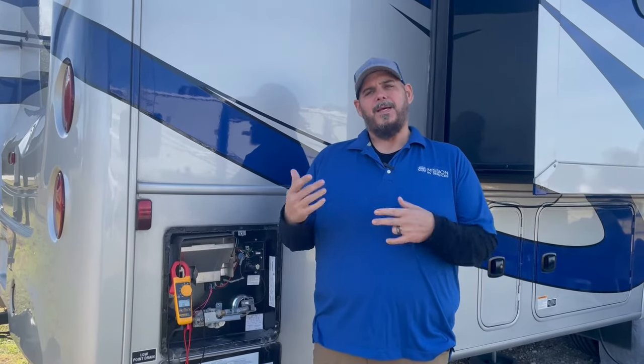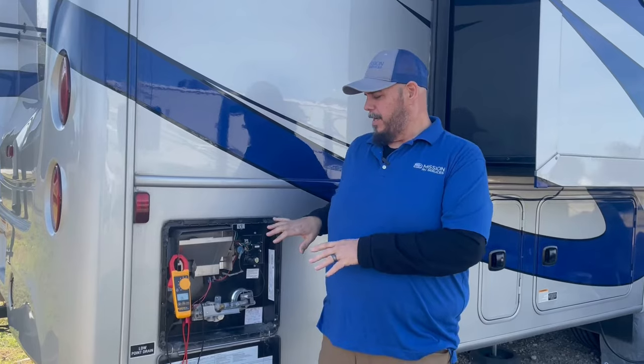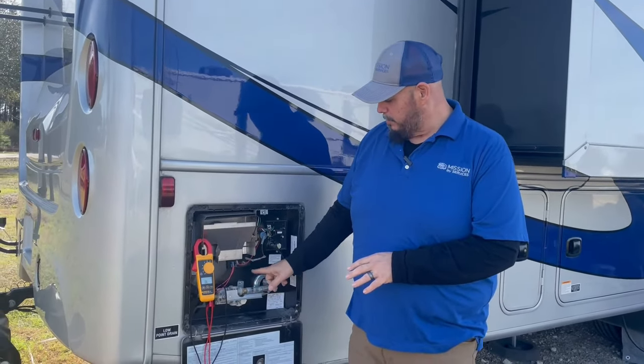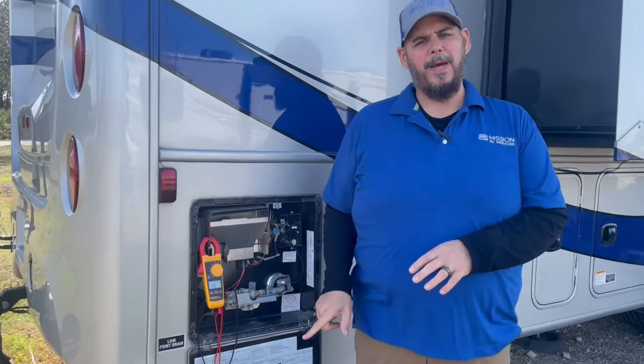So this could be a couple of things. It could be a circuit board, the emergency cutoff switch is bad, or the T-stat went bad.